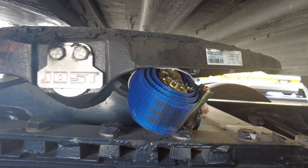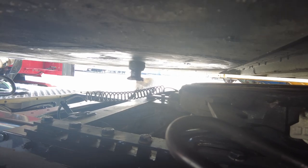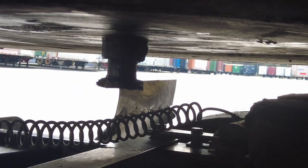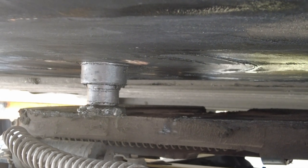You have to get it in there up towards the front, sitting almost flat, lower than the kingpin. That's real close but hopefully that'll ease on over. Let's give it a try.